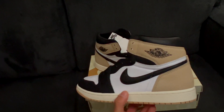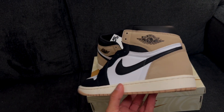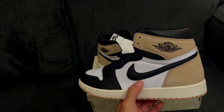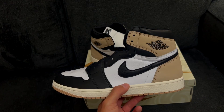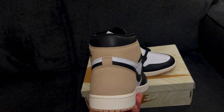Here are the sneakers — these are the Jordan One Lattes. First impressions: I really like the colorway. I love the color blocking. This is probably my second favorite color blocking — the black toe color blocking. I personally prefer the Chicago color blocking; I think that's the best. But this is definitely second. You can't go wrong with either way though.